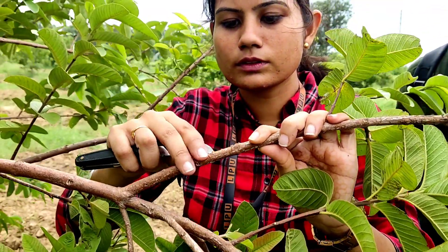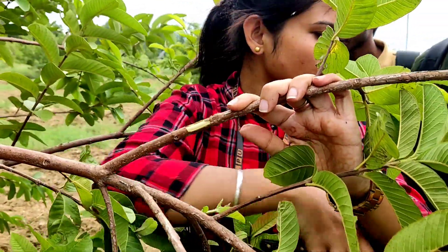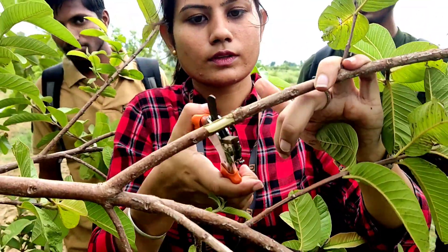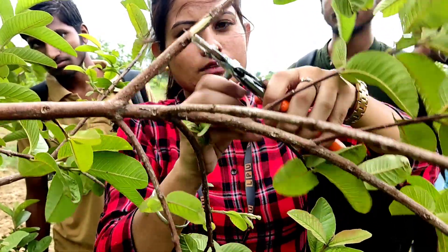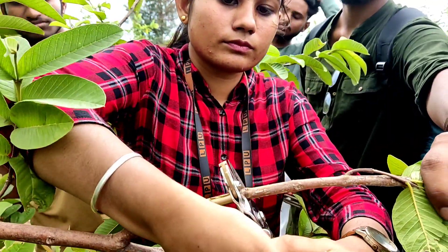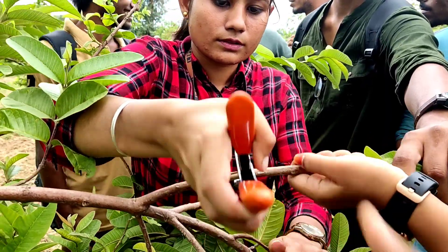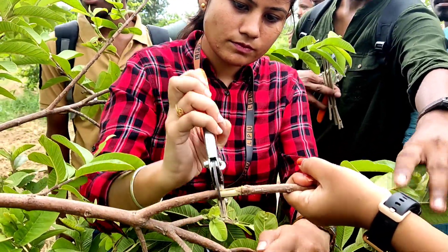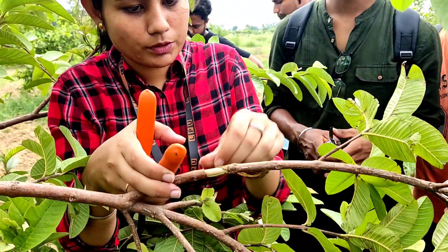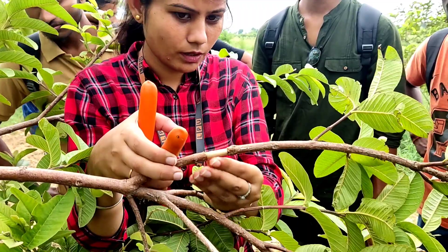You can also do it from the guava plant. So you can remove this layer from the top, and you are able to see that we have cambium tissues.